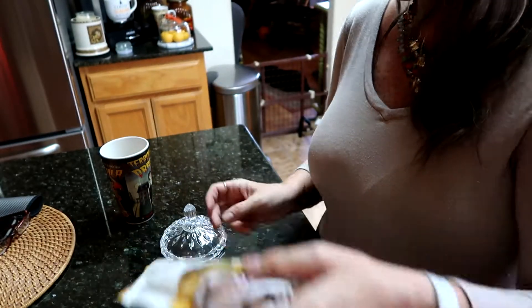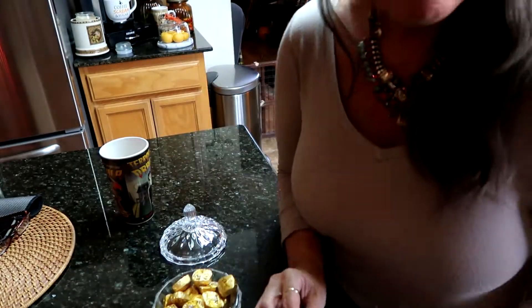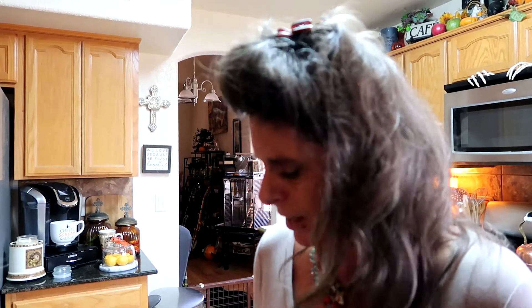I got some Dove milk chocolate with caramel. I got the gold color not because it matches the gold, but because I love chocolate and I love caramel — caramel, however you like to say it.